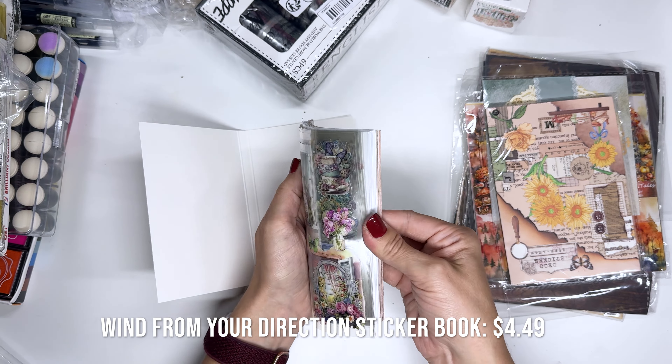Oh boy you guys, that was a lot of stuff! Thank you so much to Temu for sending it over to me. As a reminder, if you use the link or my code which I'll put up in the description box, there's a hundred dollar coupon bundle for you. Thanks so much for watching — let me know what you want to see me use first in my art journal or creative journal or planner or whatever. See you guys all in the next video. Bye!